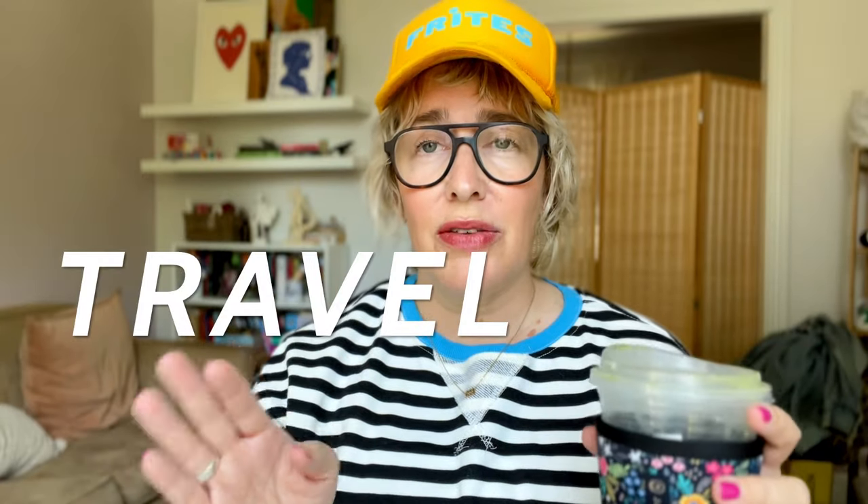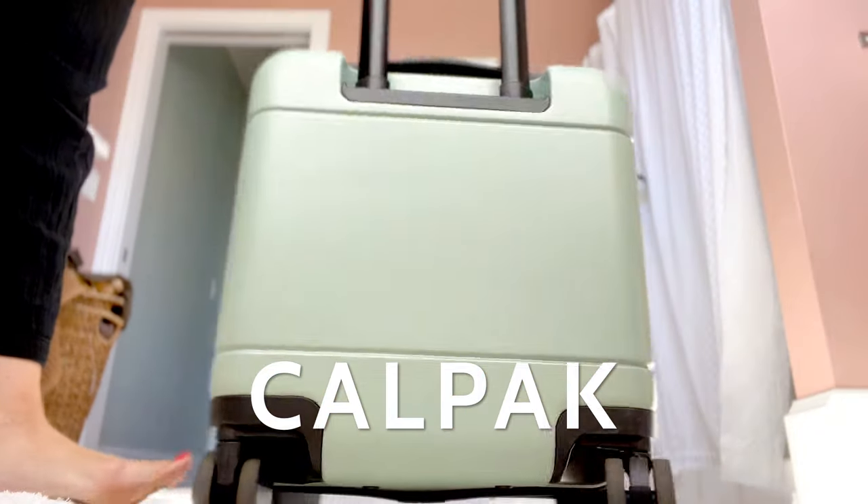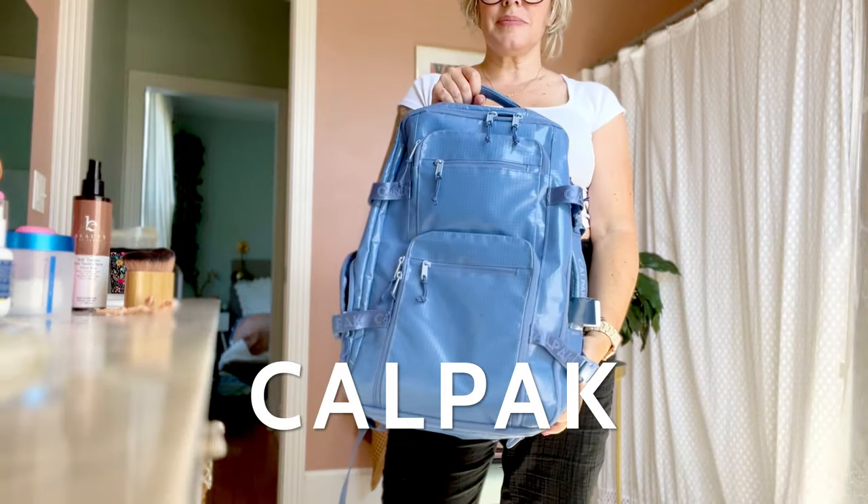Hey friends, Laura back here with The Mom Edit today to talk about something that has eluded me for years that I've finally figured out: my travel bag setup. Three of my very favorite bags are from Kalpak. We're going to go into some details about which three I love, show you some of the details, and all of that. So let's do it.